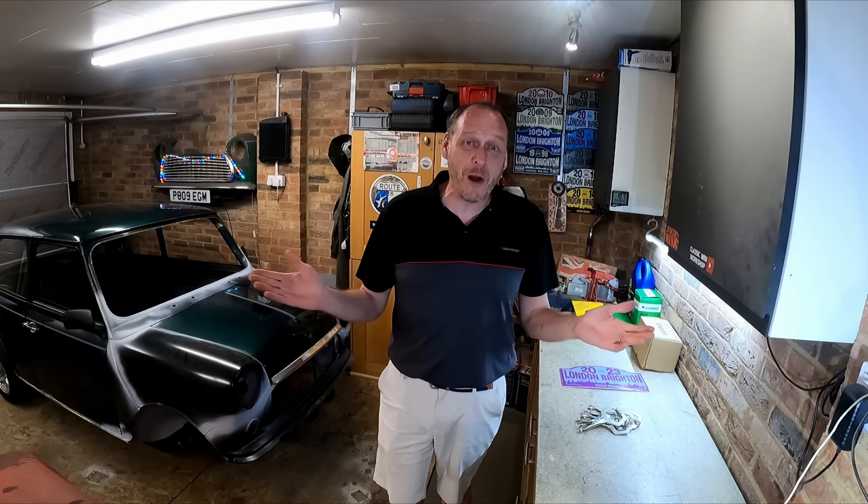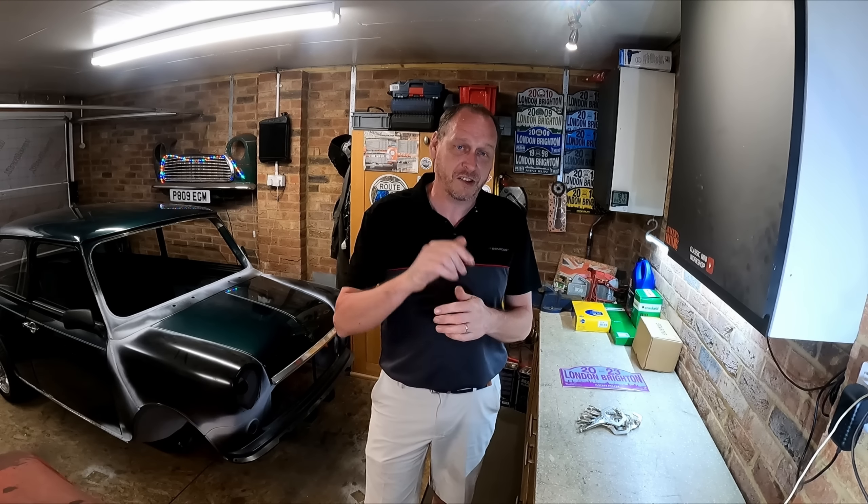Hey Mini Enthusiasts, how are you doing? Welcome back. I hope you're all well and I hope you're having a great day. In today's video, we're going to be fitting new A panels on the Racing Green, but a couple of bits first.